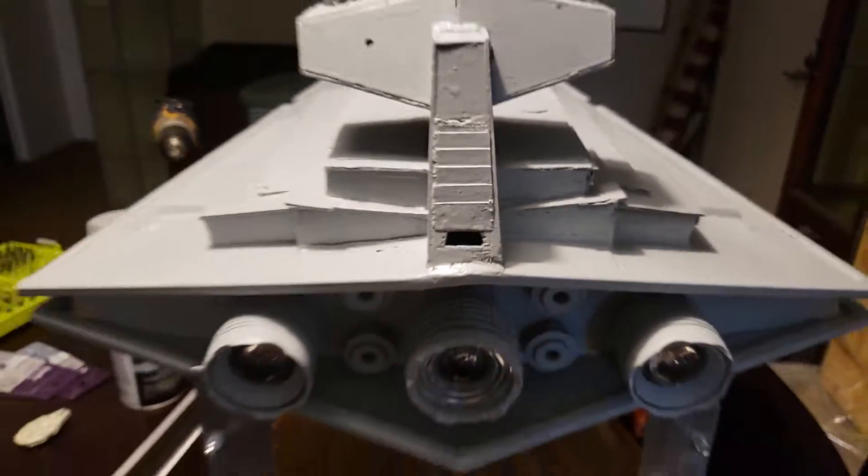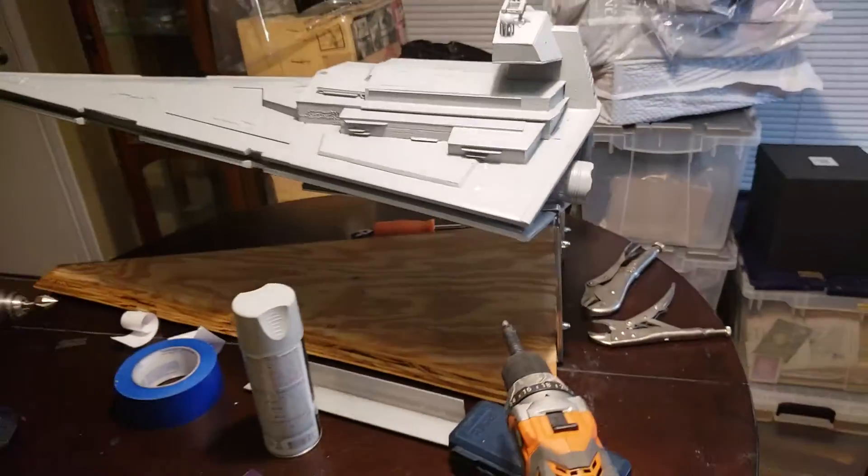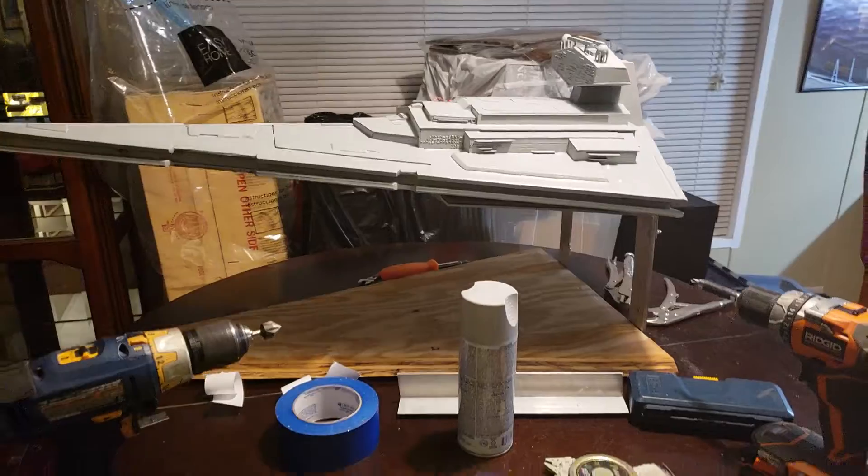Analog Dan's here with an update. The stand I designed is pretty much surprising me and working perfect.